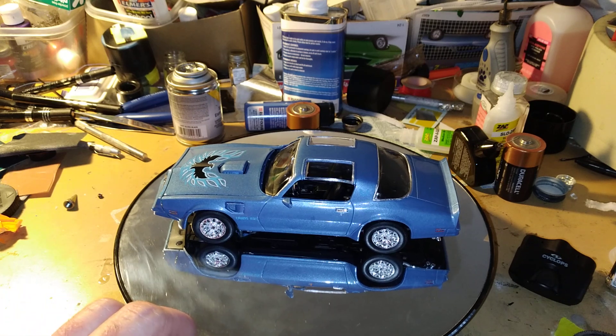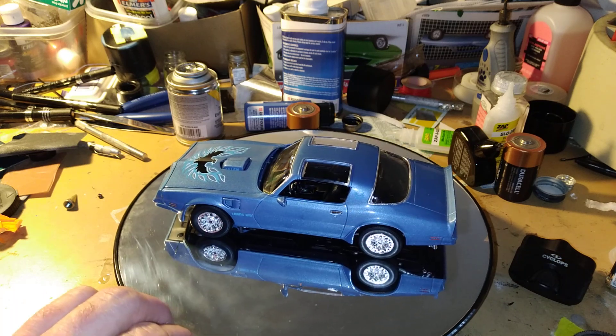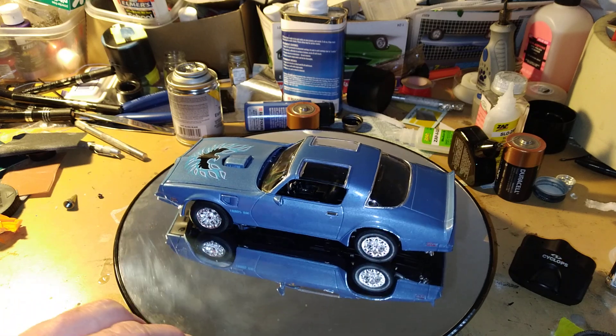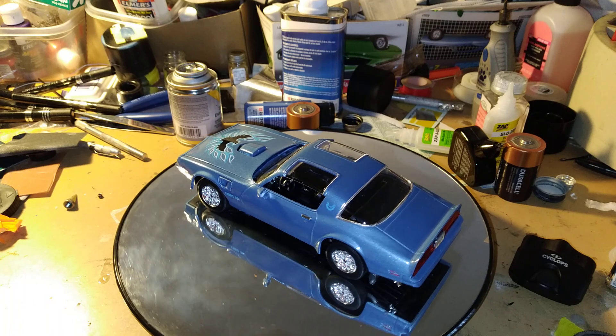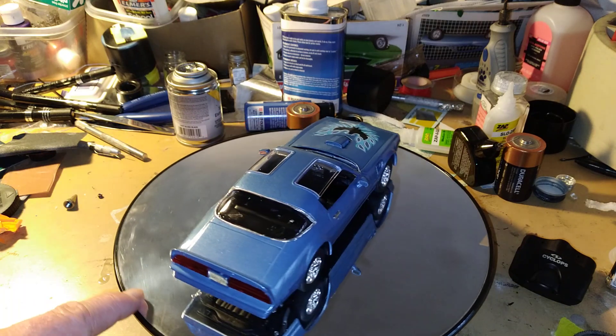This was the Bandit — another Bandit kit I got — and I decided to make it a different Trans Am, painted blue. It's like a metallic blue paint I just put on there.